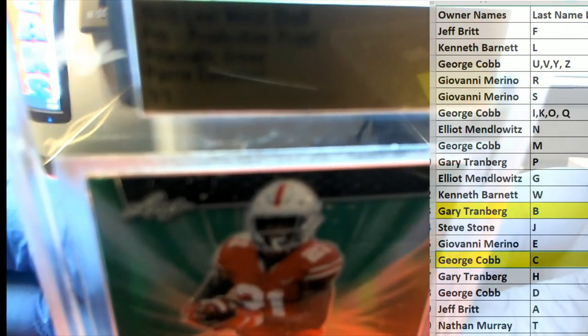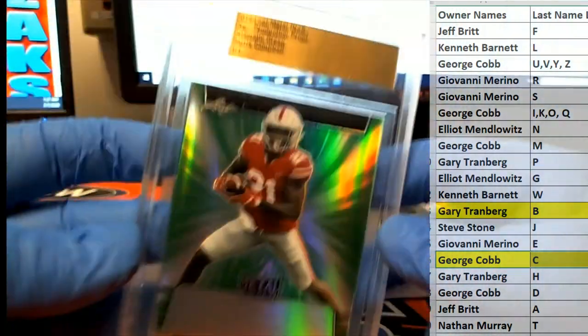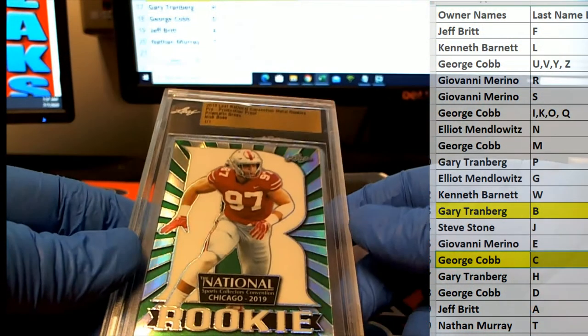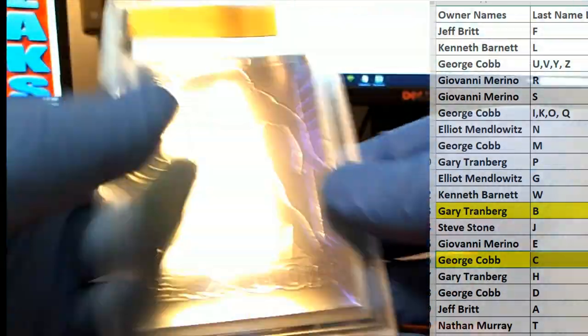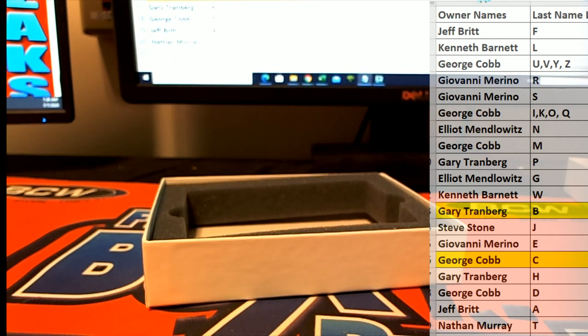All right Gary, next one — Paris Campbell. Prismatic green 101. And let's see here — that goes to George C. Prismatic green — doesn't want to focus — anyway Gary, excuse me, George C on that one. And our last one here — nice — Nick Bosa, Chicago National, prismatic green. Letter B to Gary T — you also had B on that one as well. All right guys, that's what I told you, this stuff's cool. Leaf 101 Multi-Sport Pre-Production Proof Box 515, thanks guys.